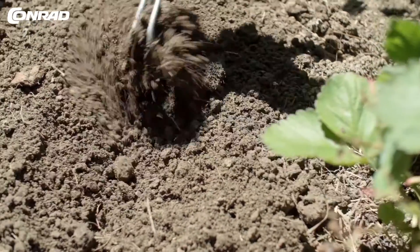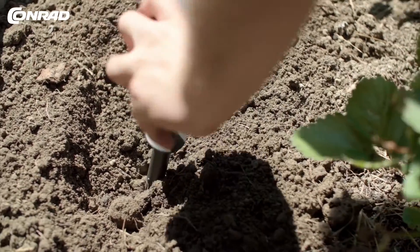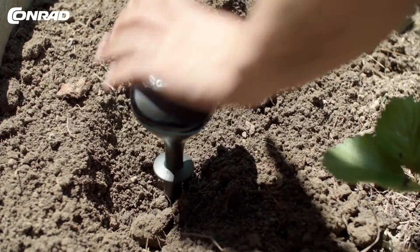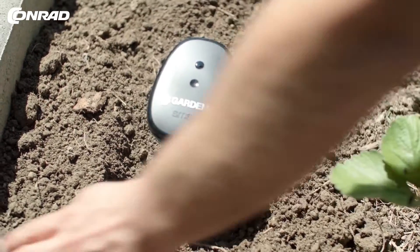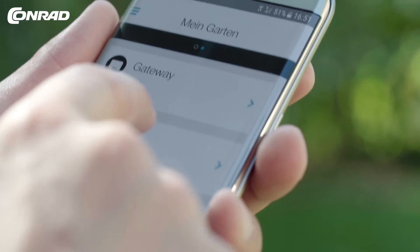Place the soil probe in the area you want to water. Drive the spike into the ground and stop at the mark — you might have to loosen up the ground a bit first. The probe monitors soil moisture levels, triggering irrigation whenever necessary.